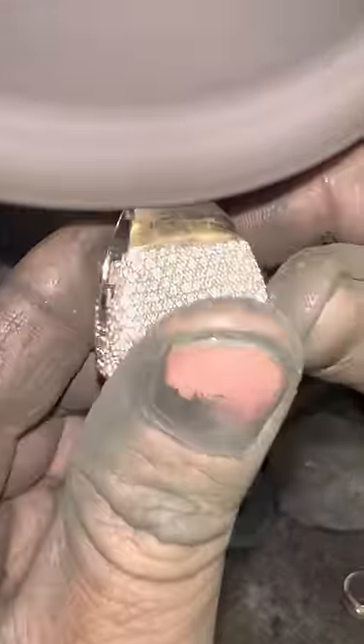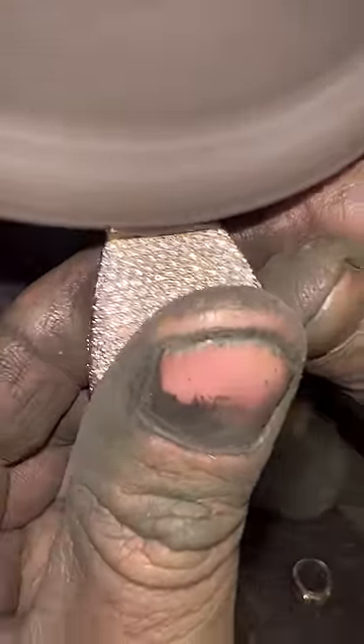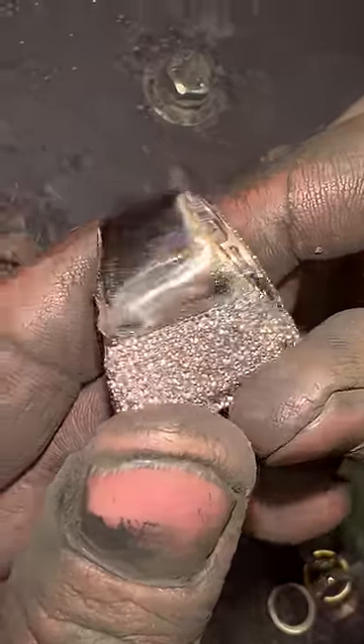The first step is to polish off all the scratches. We have professional polishers that in several stages get it to that mirror finish. After you complete that, you're gonna need to add a coat of rhodium, which really gives it that white gold that people love.